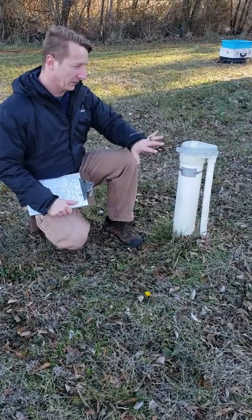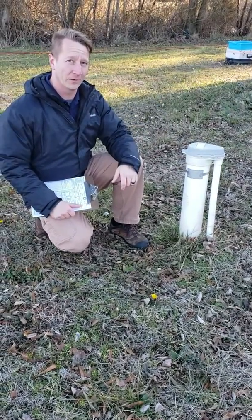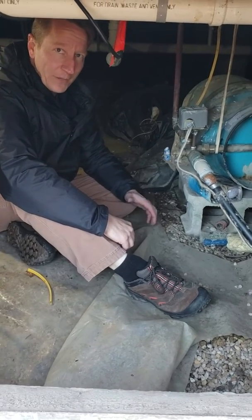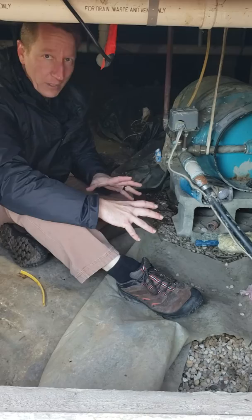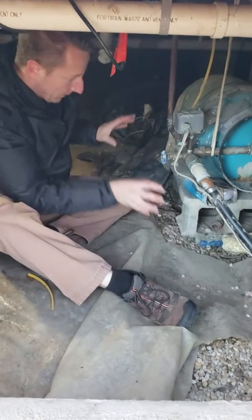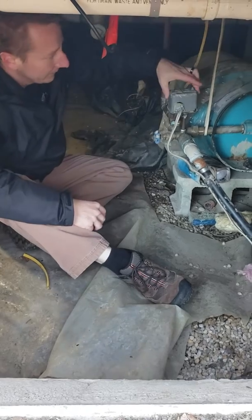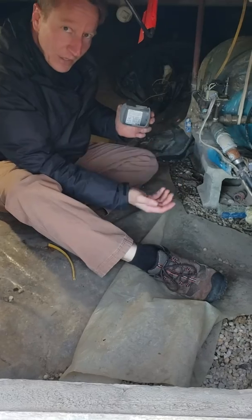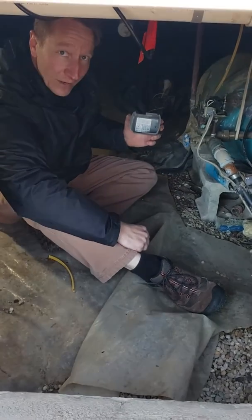The second part of the equipment is we're going to find the inside portion of your well equipment. Here in the crawl space we're looking at the inside portion of your well equipment. This is your well expansion tank — this is where your water is pumped into this tank and allowed to pressurize. And here we're looking at the shutoff switch. This tells us what pressure your pump is supposed to kick on and what pressure the pump is supposed to kick off.